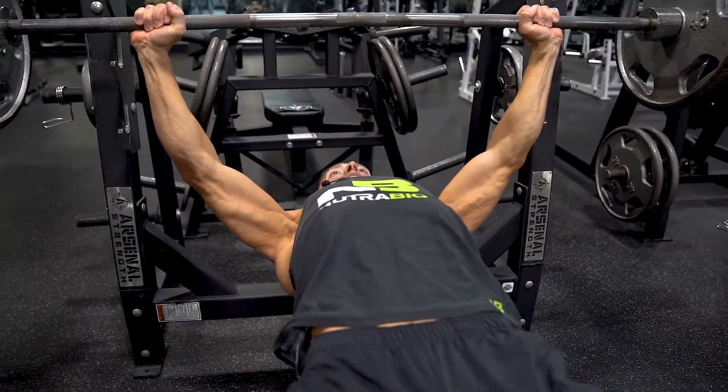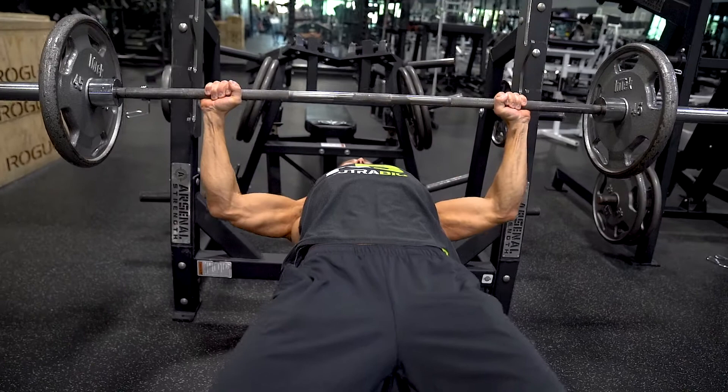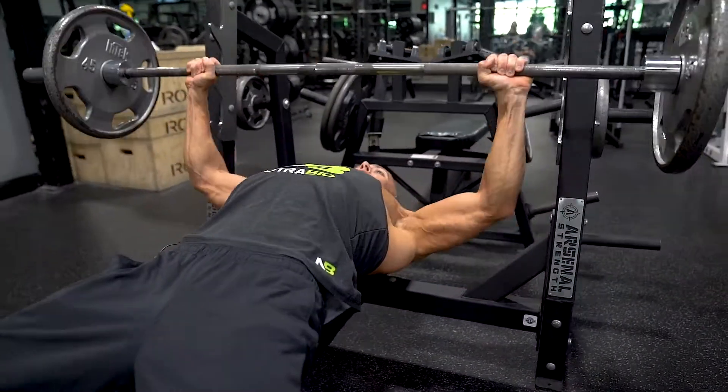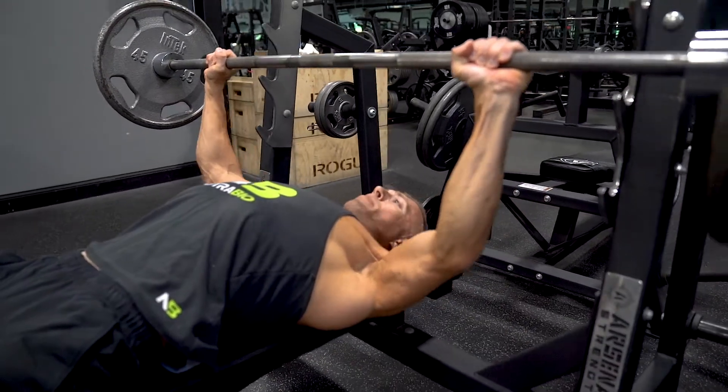Inhale and unrack the bar. We're going to slowly lower the bar with our shoulder blades retracted back. Pause and explode up, and do not lock out at the top of the movement.